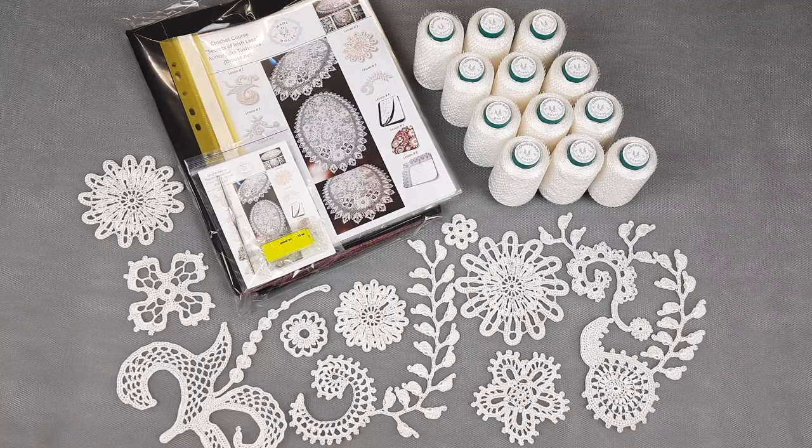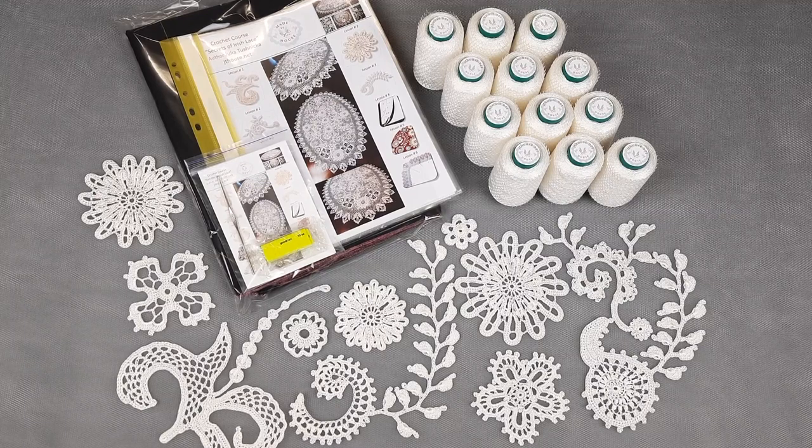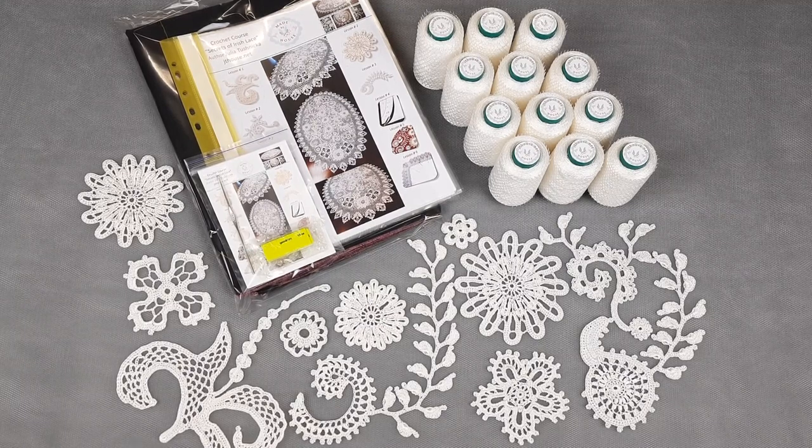We have here beautiful white color. It will be a really huge project, but the result will be just fantastic, I think, because this blanket will be for years. Very neat work, the best thread in the world — durable, beautiful, high quality, a little bit silky, shiny. So this will be something amazing.